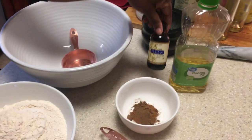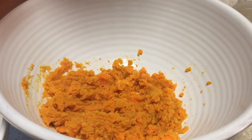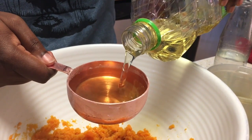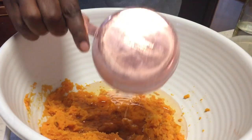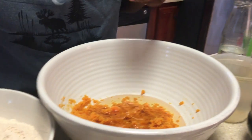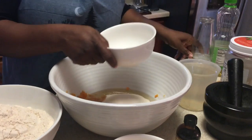I'm going to use a teaspoon of vanilla and one cup of canola oil. Here I have my sweet potato and I'm adding the one cup of canola oil. My daughter walked right behind me — that's my other college student. So I'm going to add the sugar.